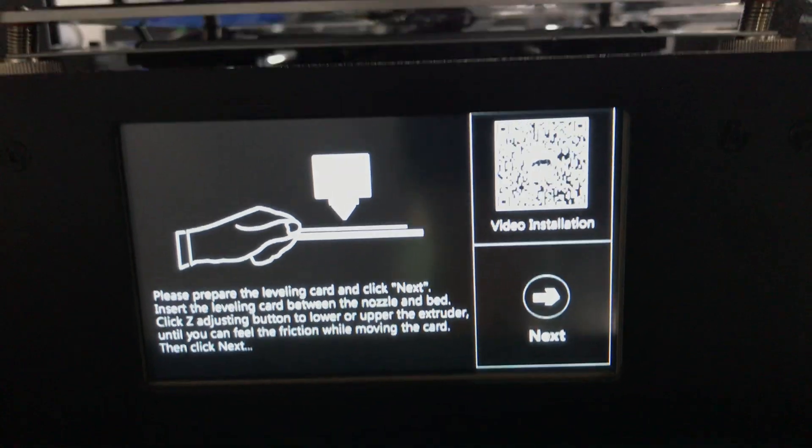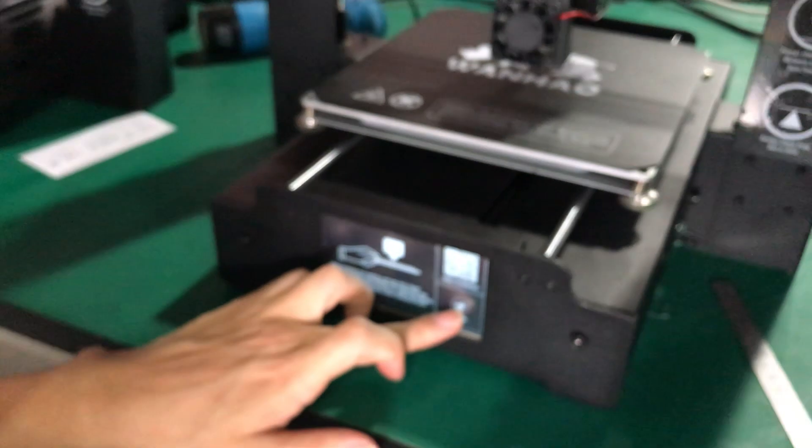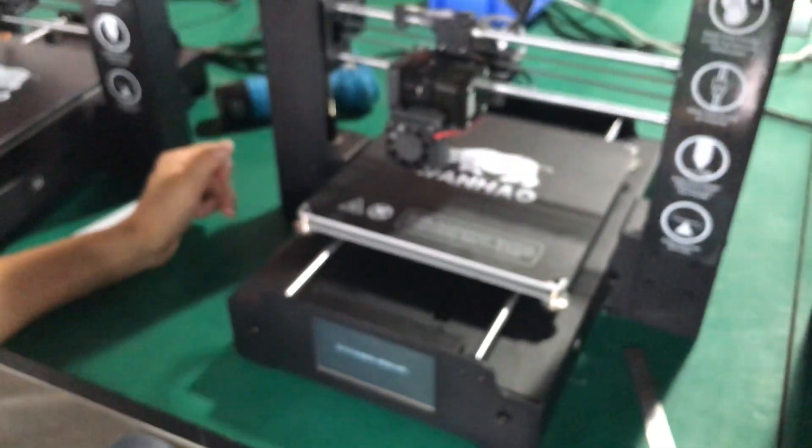If you still don't understand something, you can scan the QR code for video guidance, which will show you how to do this.